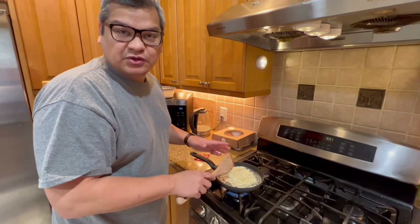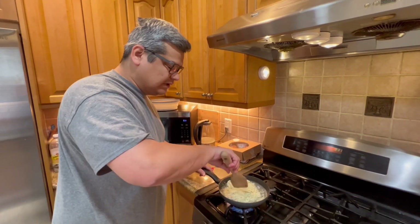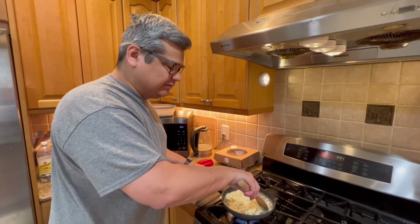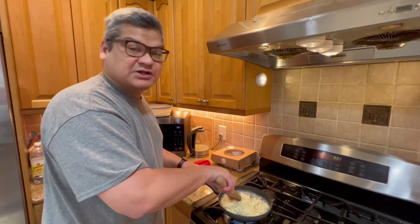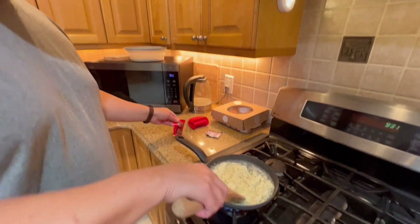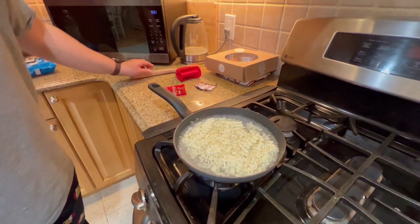I'm just breaking up the noodles. As you know, Maggi noodles is never really two minutes — you have to wait for the boiling process. But this water was already boiling so it's much quicker. I'm not putting the spice packet in yet because I'll do that at the end. Let me show you the secret ingredient.